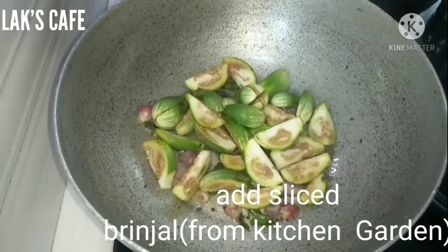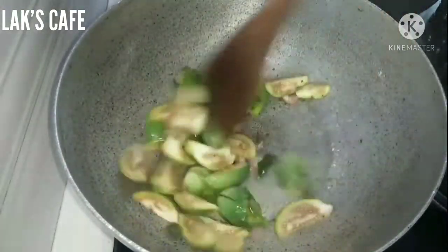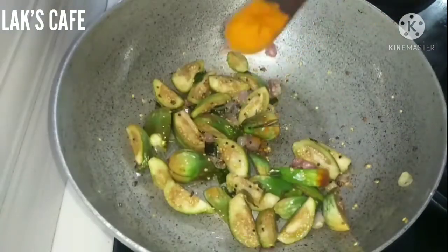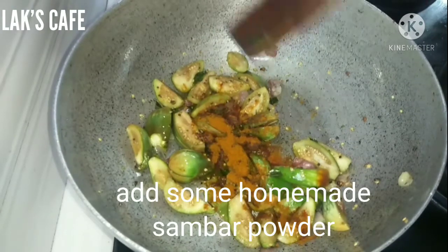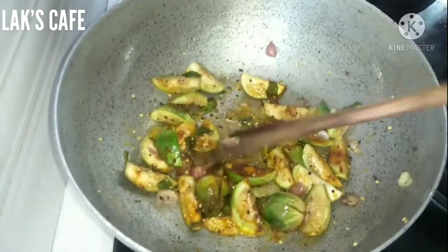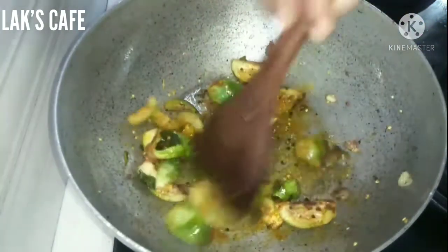Now I have 3 different combinations. This is in our kitchen garden — I also have a different color. If you are just going on the side of the bottom, the bottom is very colorful. This is nice.